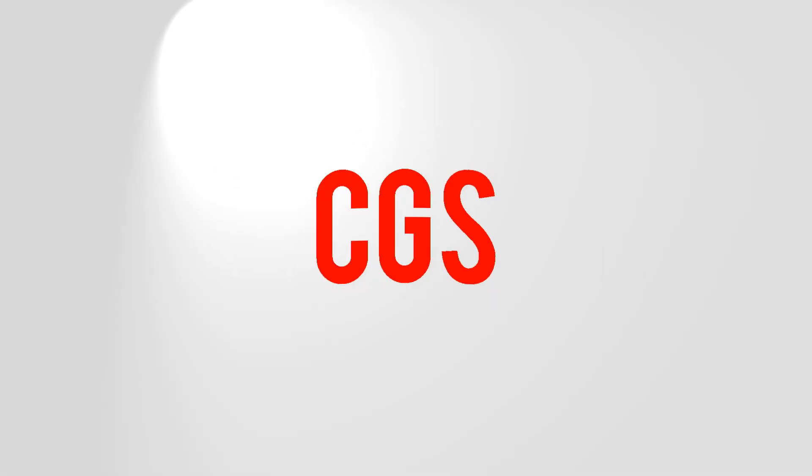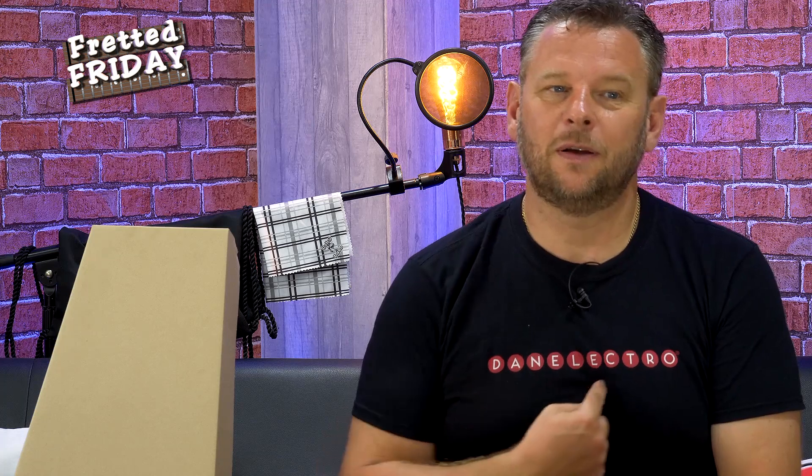Hey guys, welcome back to this Fretted Friday. This little box here means we have an unboxing — new guitar day today coming right up.